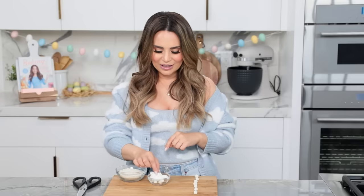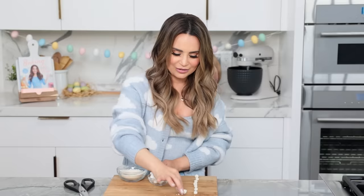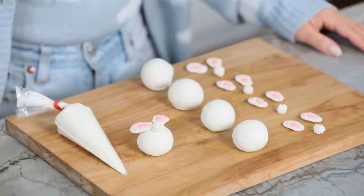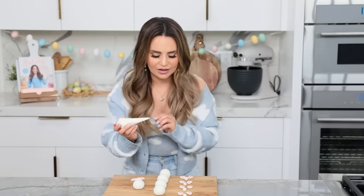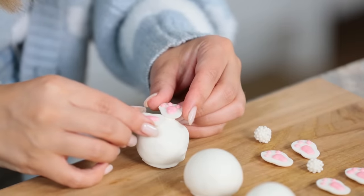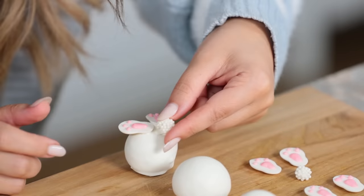Last decoration step before we assemble everything is making our cute little bunny tails. All you need to do is take a mini marshmallow, cut it in half, roll it between your fingers — it gets really sticky. Stick it into a bowl of white nonpareils, little sprinkles, and roll it around in there, then place it on the cake ball. Keep doing this to make all 20 tails. For the final step, it's time to assemble! In a piping bag with candy melts, put 2 small dots at the top of the cake ball, stick on your 2 bunny feet and hold them in place until the chocolate starts to harden. Add one more little dollop and place on your bunny tail.